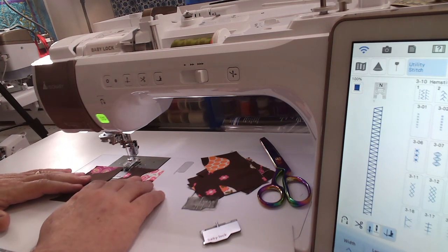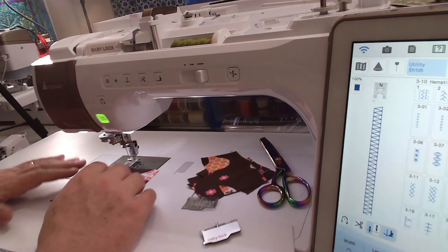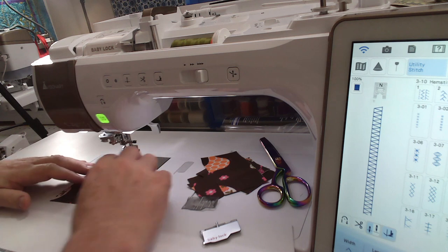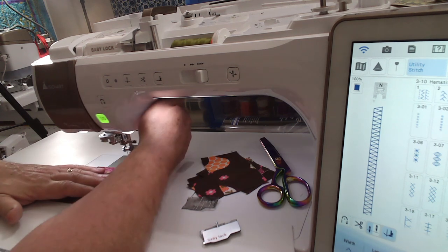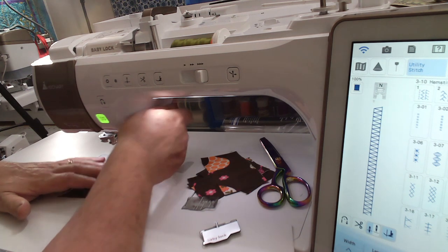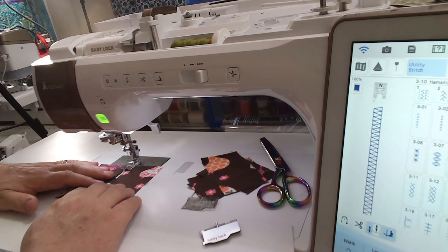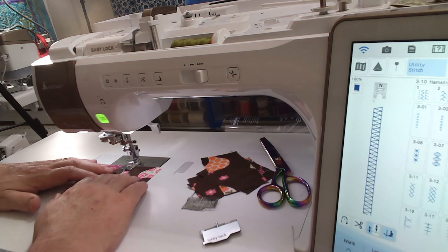I'm just going to put my pieces of fabric and do my best that they start off evenly. I'm going to lower the presser foot, get them under the needle so the needle starts on the fabric, and we'll give that one a shot and see what happens.